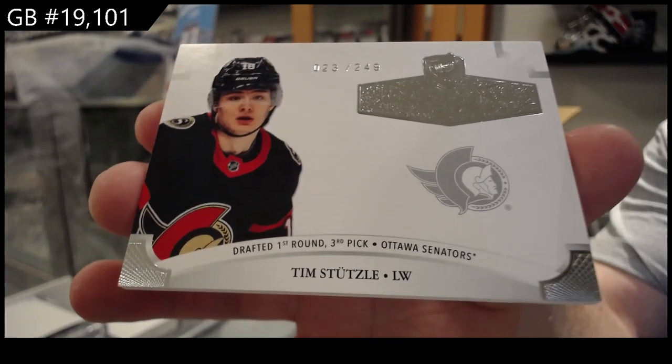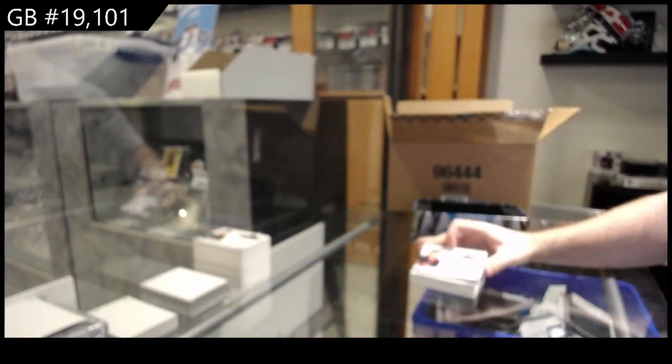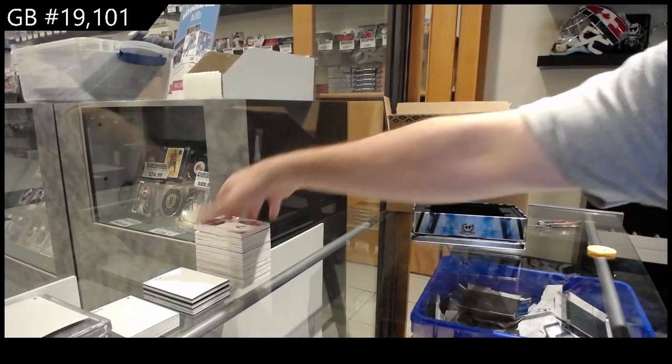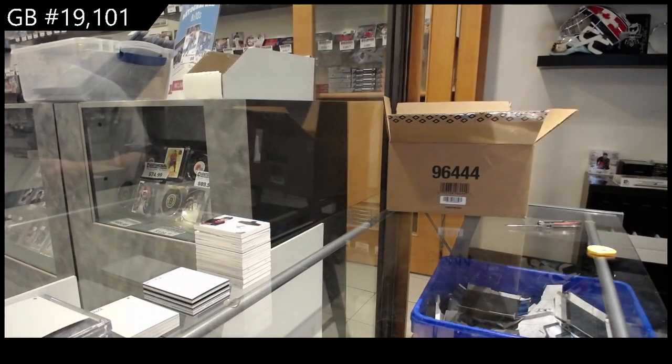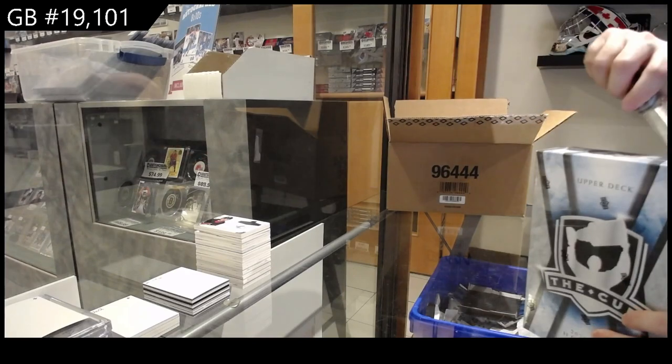Rangers are feasting right now. As I said, I know some people will be upset with the sticker thing, but again there are three options: redemptions, stickers, or not in the product. Everyone will have a different answer — there is no specifically right answer for those kinds of things.